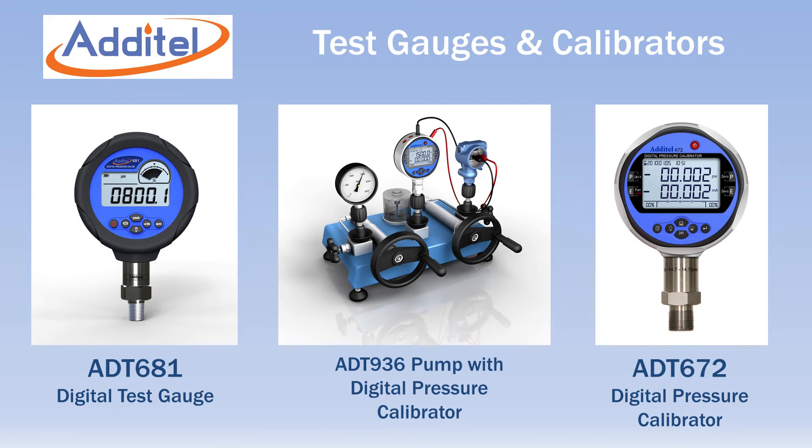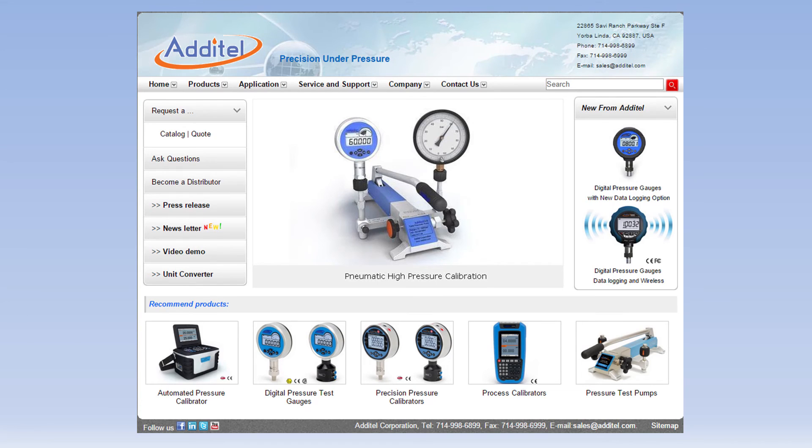Atatel adapters, hoses, and manifolds are the ideal complement to their full line of pressure pumps, digital gauges, and calibrators. For more information, visit Atatel's website at www.atatel.com.